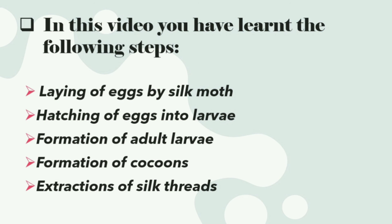In this video, you have learned the following steps: laying of eggs by the silk moth, hatching of eggs into larvae, formation of adult larvae, formation of cocoons, and extraction of silk threads.